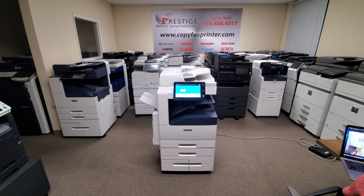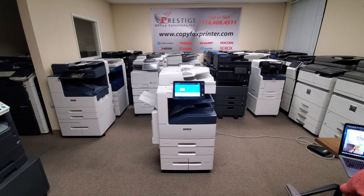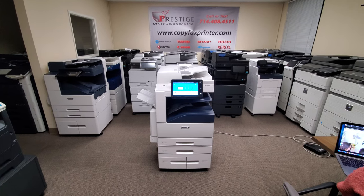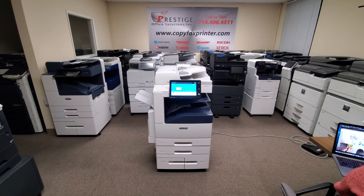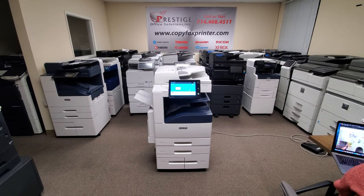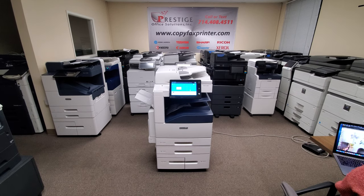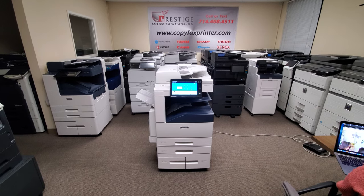Hey guys, in front of me is a beautiful Xerox Altalink C8045 multifunction color copier, printer, and scanner. This is one of Xerox's new models. We just started getting these in this week — we haven't had any of these in the past. This machine copies at 45 pages per minute both in color and black and white.